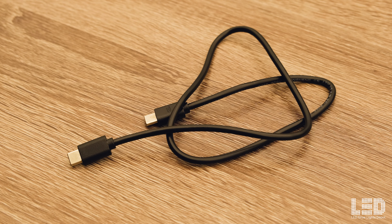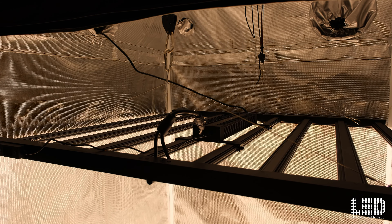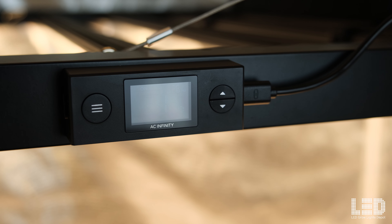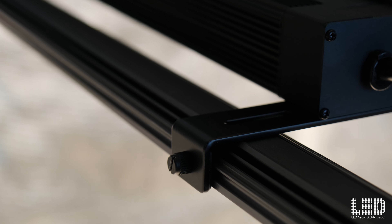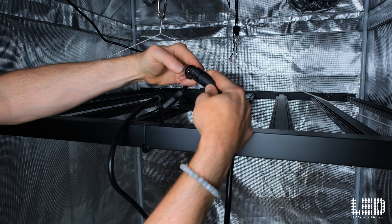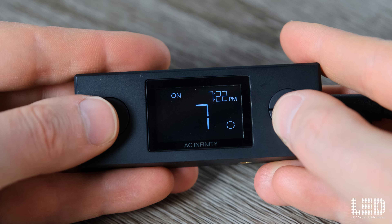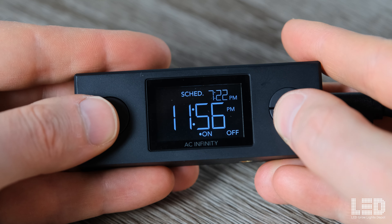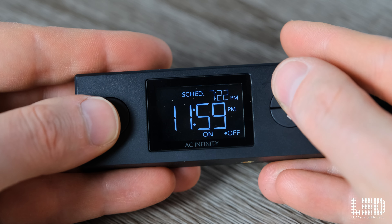Like most AC Infinity products there's an array of helpful accessories included with each Ion Frame light. This low profile folding fixture features an anodized matte black finish frame and dark gray heat sinks. Also included is a driver and a controller. The elongated black Sosin brand driver includes a UIS control port which can be wall mounted or fixture mounted using the reversible driver attachment plates. A 10 foot driver extension cable is also included and allows you to mount the driver outside of the grow space.